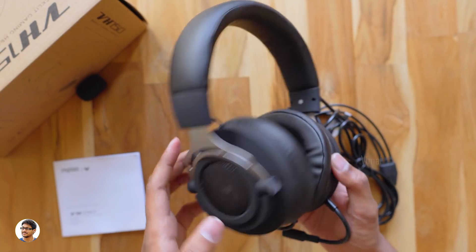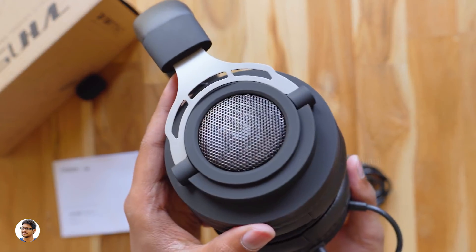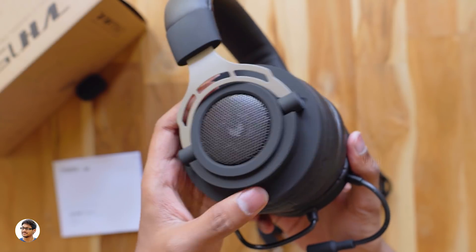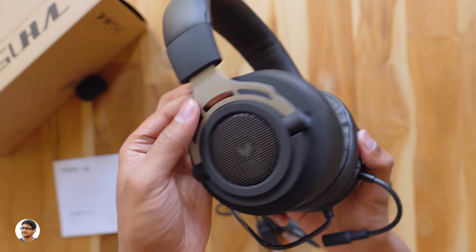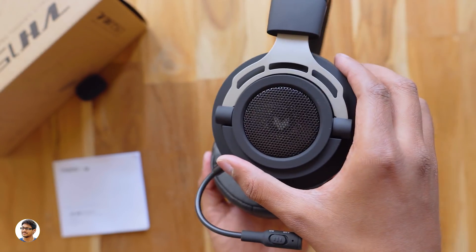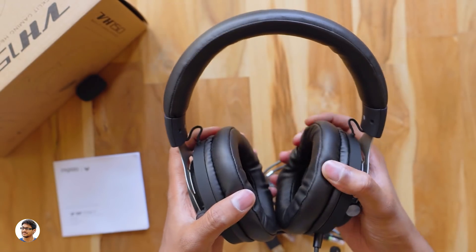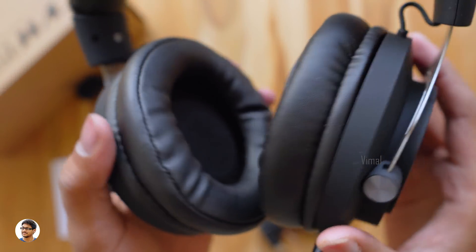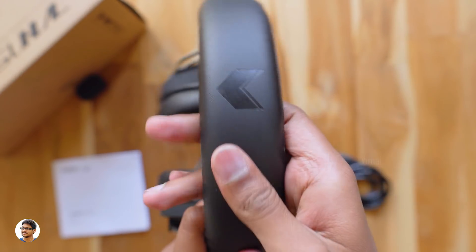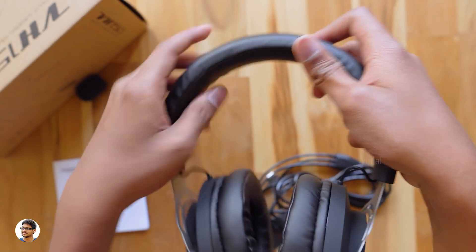From my initial impressions, the build quality looks pretty good for the price. They only come in black with blue LED lighting. The body is made of high quality plastic with a soft matte finish, and there's a metal grill at the center with the Rappu logo. The headband is completely made of metal on the inside and covered with a cushion-like material. The ear cups feel soft and spongy, and the headband cushion is also soft and nice.